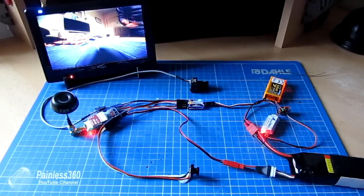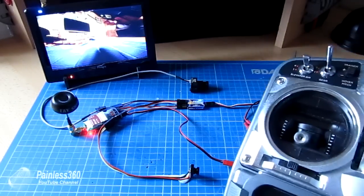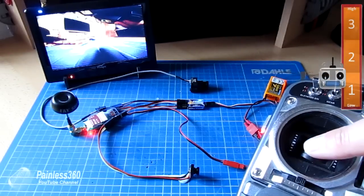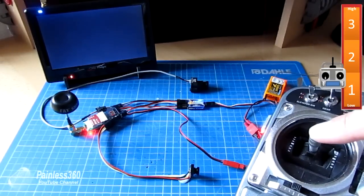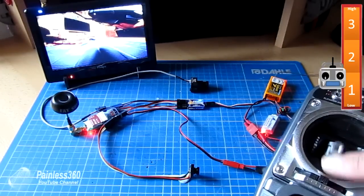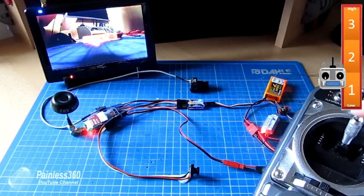At the moment we're looking at the camera at the front. I've connected the receiver channel on the FPV switch to the throttle channel on the receiver, so moving the throttle changes the camera. In the first third of the range we get the first camera, through the middle we get the second camera — which has nothing plugged in — and at the top third we get the other camera. There's a very slight pause as the system sorts itself out, but it's pretty fast.